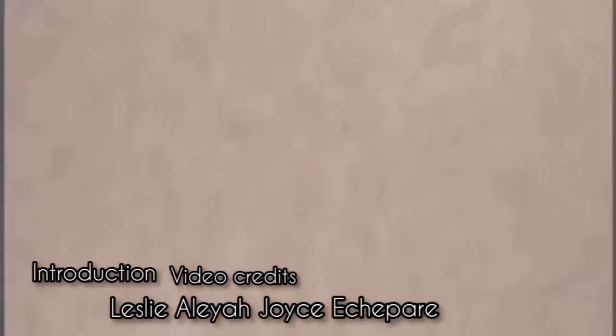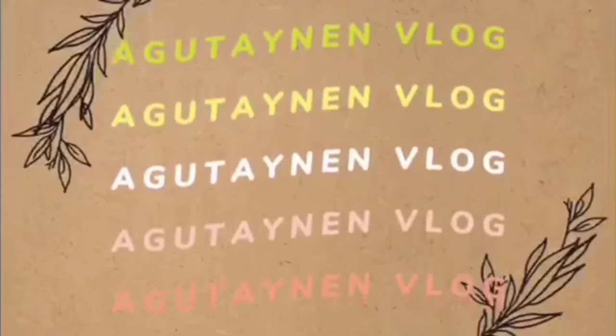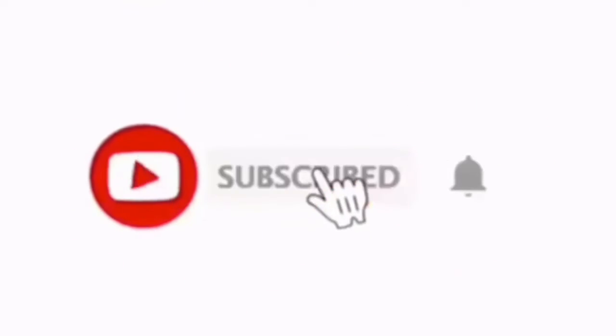1, 2, 3! Hi! What's up guys? And of course, welcome back to my channel. And if you are new to this channel, my name is Abby and welcome to Agotainian's Vlog.